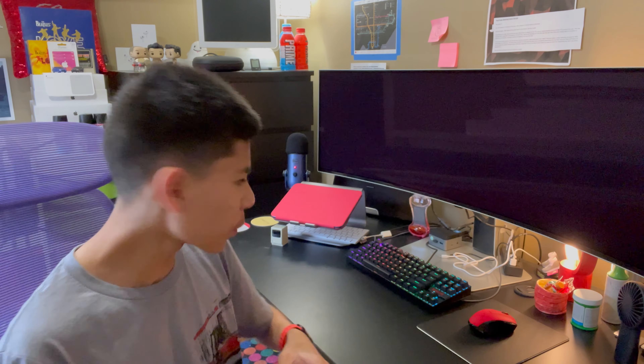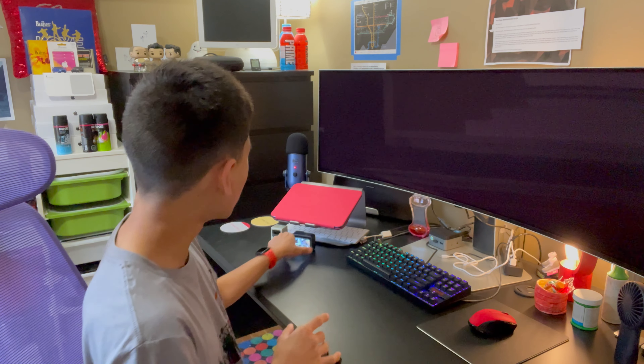So that is the GoPro Hero 12 Black. Out of my few days of using it, I think it's pretty cool — I've always wanted a GoPro because I thought it'd be cool to have a portable camera that wasn't my iPhone that I could carry anywhere. GoPros are also waterproof, so you can bring this underwater and get some cool underwater shots.